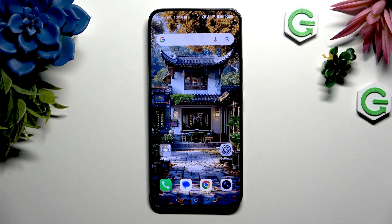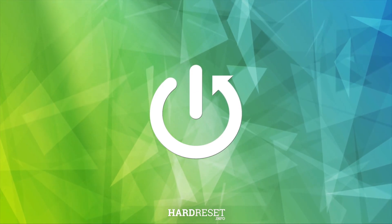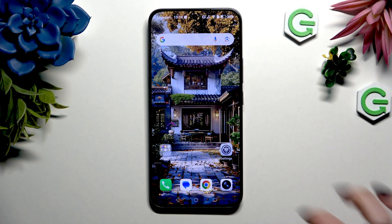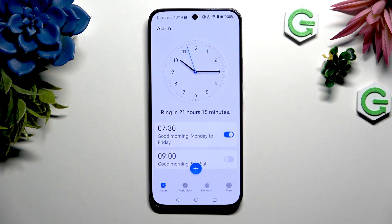In front of me is Honor 400, and today I would like to show you how you can set up an alarm clock. Begin by opening clock, then choose alarm at the bottom left corner, and tap on this plus at the bottom in the middle.